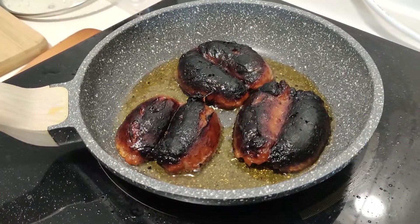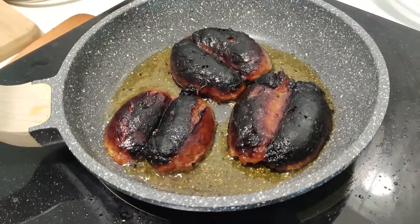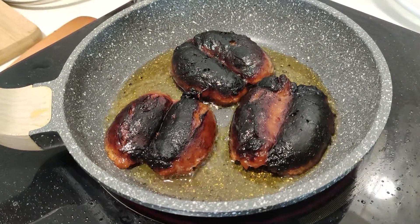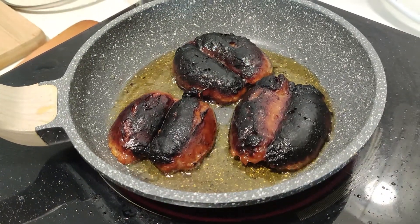Take care, goodbye. Yan po mga kaibigan — hindi po kasi ako sumunod sa instruction. Ganito po ang pagluluto ng longganisa — I was wrong about the method.